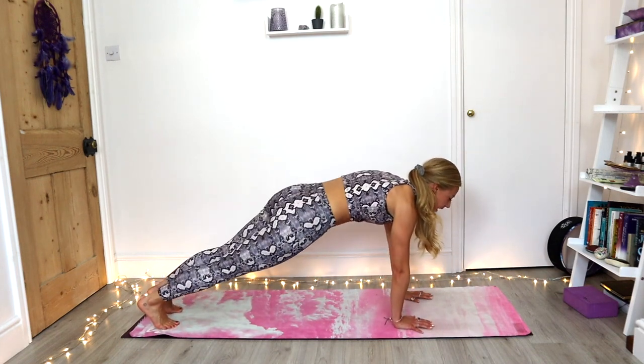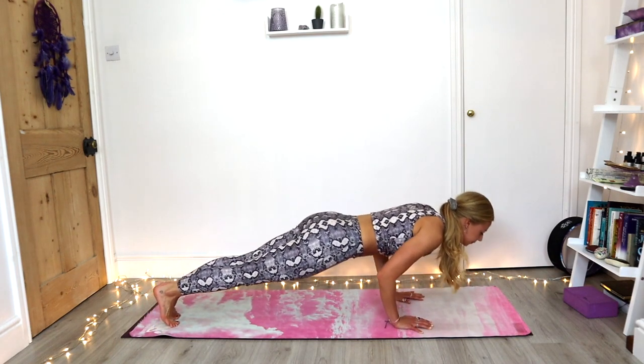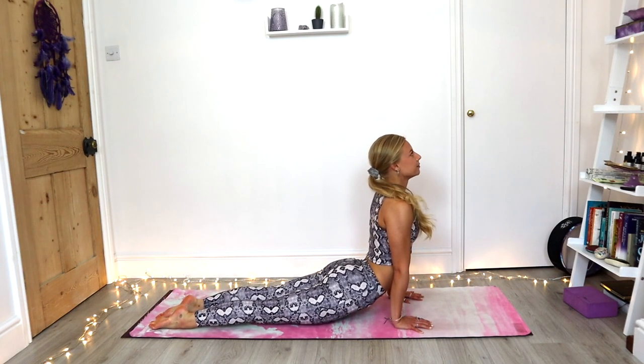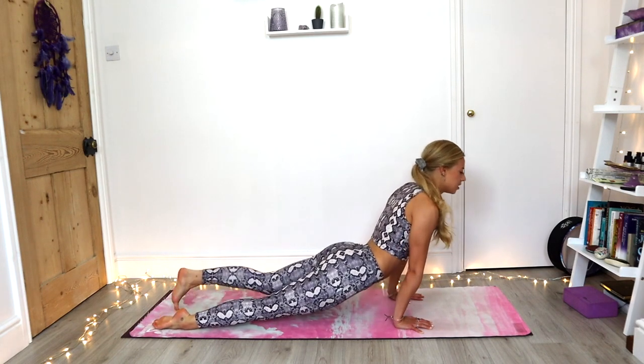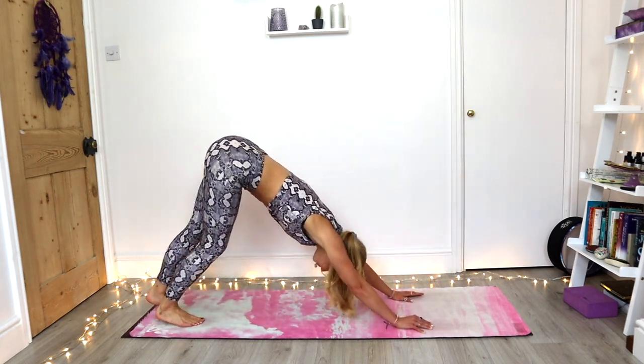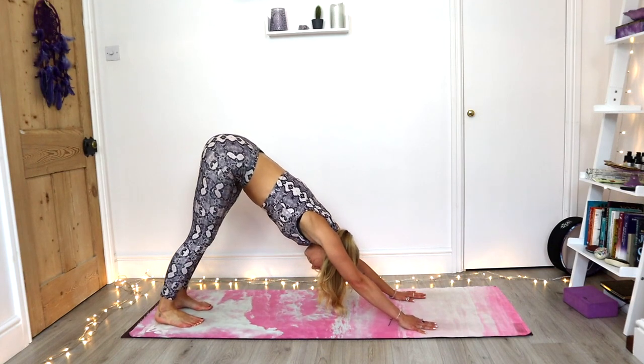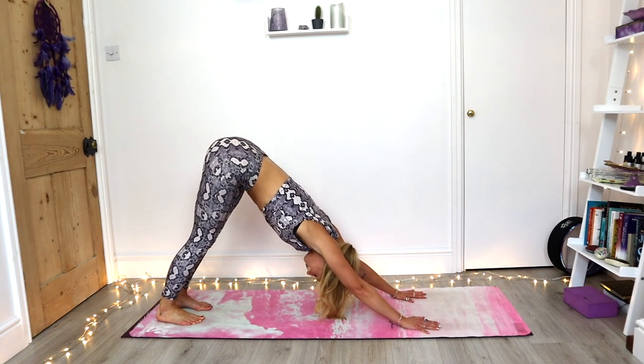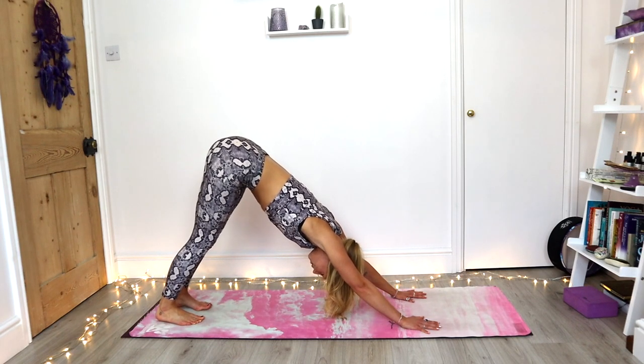Come back to plank. Exhale, chaturanga. Inhale, upward facing dog — open the chest. Big exhale into your downward facing dog. Finding some stillness in that downward facing dog. You can sigh it all out here if you need to.